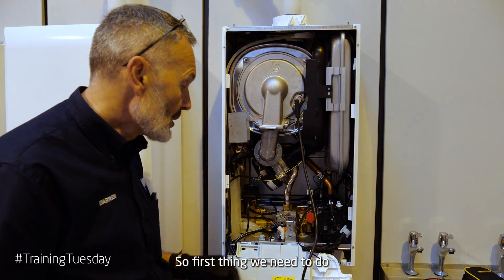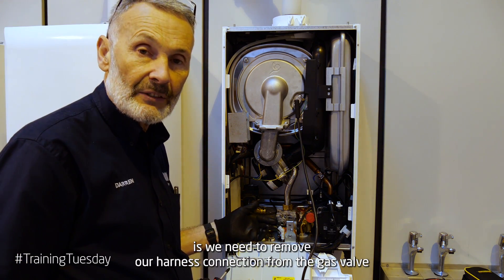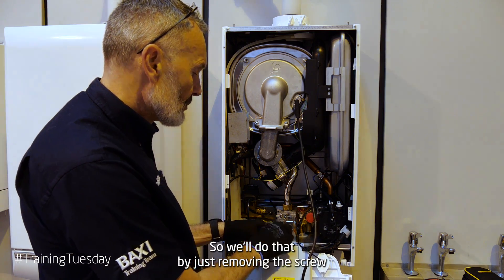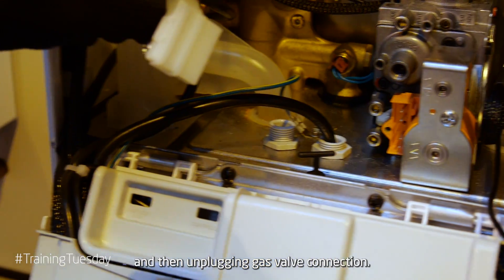The first thing we're going to do is remove our harness connection from the gas valve using a Phillips screwdriver, just removing this retaining screw. We'll do that by removing the screw and then unplugging our gas valve connection.